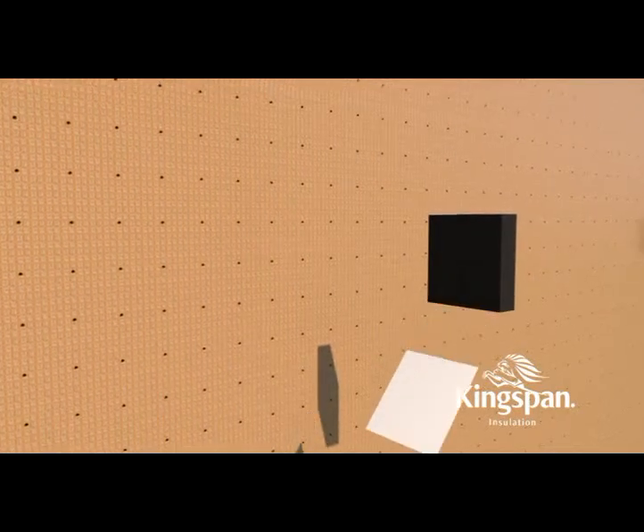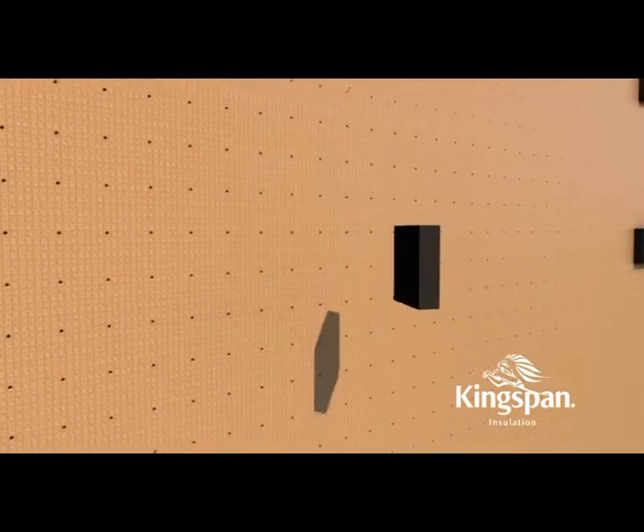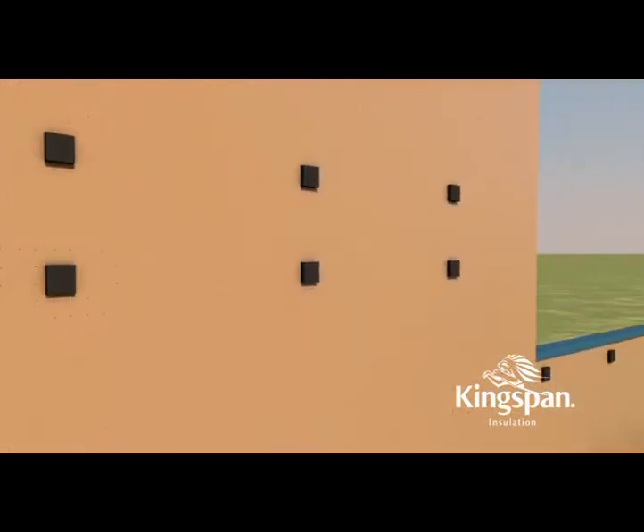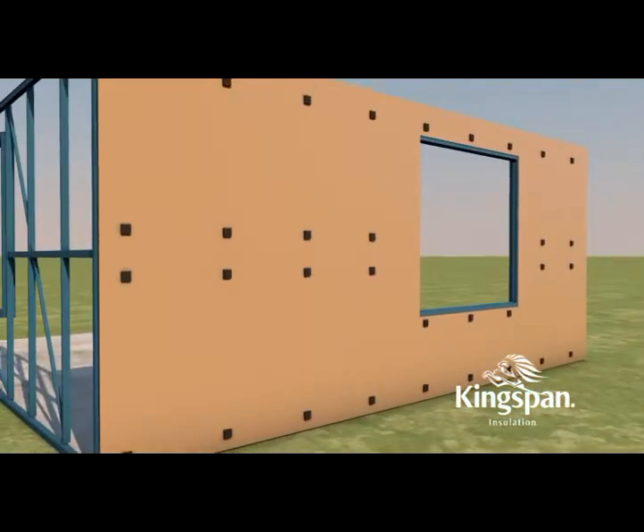Provide for an outer air space by adhering Aircell spacer biscuits to the outer face of the Aircell. Approximately 3 spacer biscuits per square metre will be required.